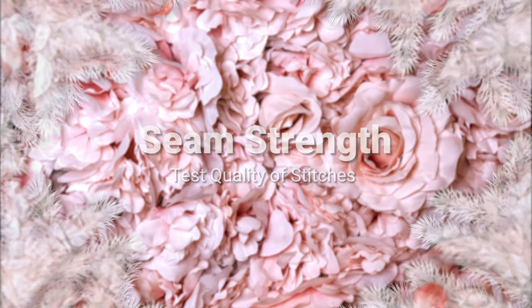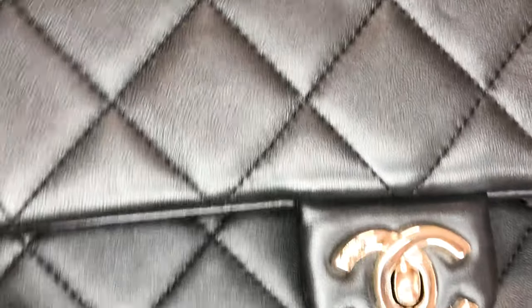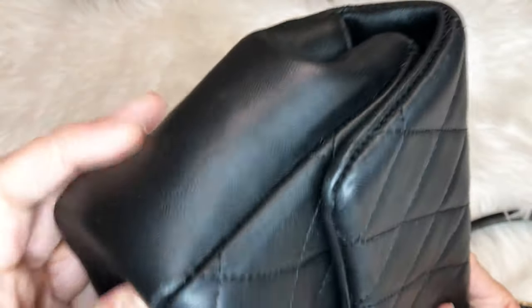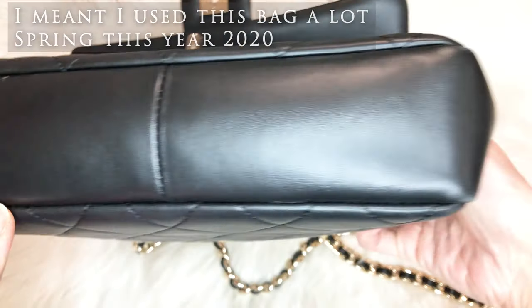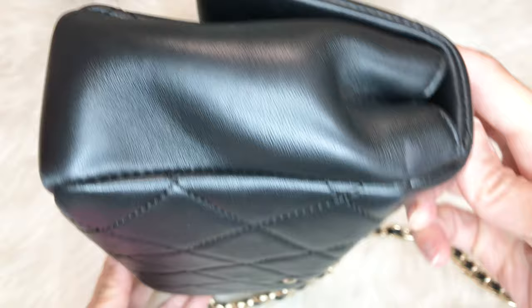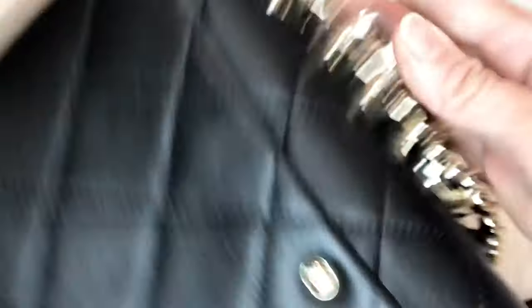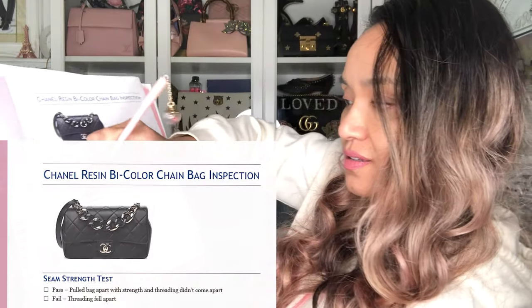Seam strength test. This beautiful bag is amazing. I will stretch for a bit, but you can see that the seams are really great. To the sides — I've used this bag a lot last year. You can tell I scratched it up a bit, it's a bit dirty. But I have not babied this bag at all. It's stretching but not breaking. She passes the seam strength test.